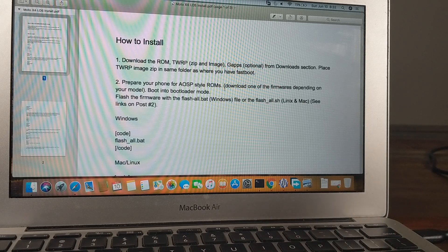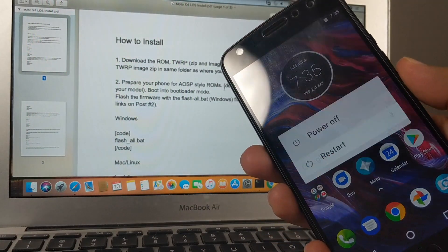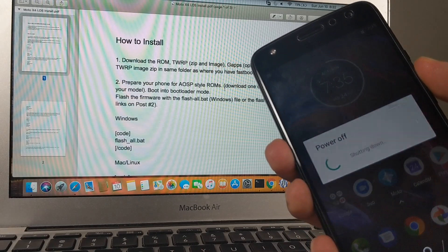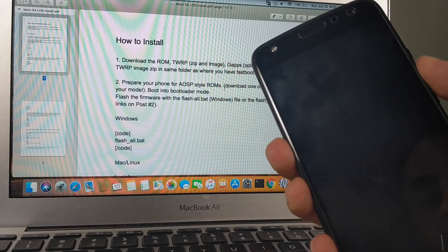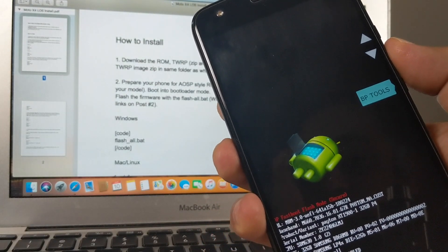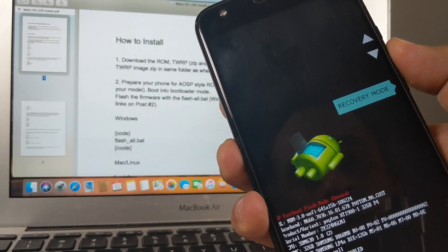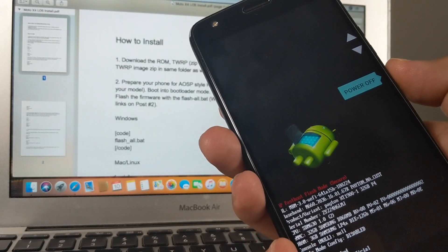Here's how you boot your phone into bootloader mode. With the phone on, go to restart and as soon as you do that, press and hold the volume down button. The phone will boot into bootloader mode. You use the volume rockers to navigate through options and the power button to select. Let's select power off and use the power button to confirm.